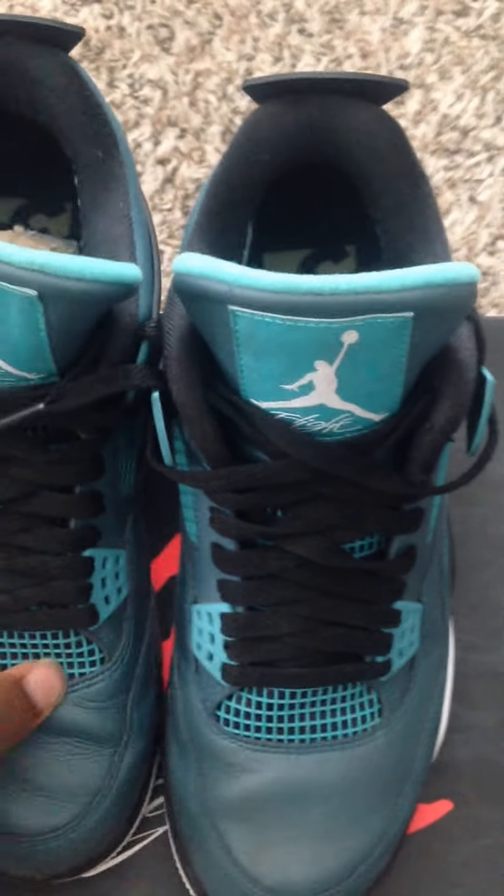Next up we got the Teal Fours. Wore these a couple of times — another one creased up.